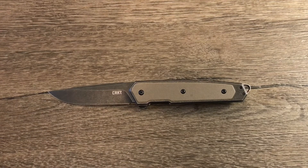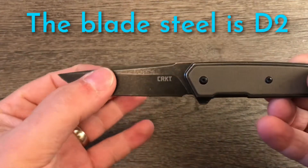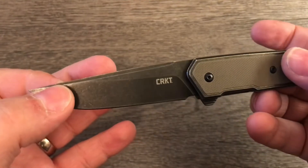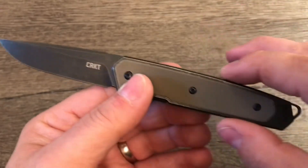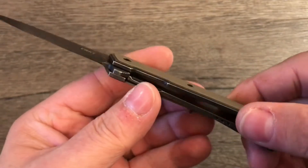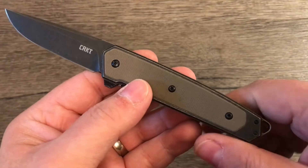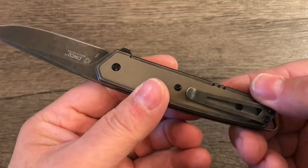It's a drop point blade shape. It's got a nice swedge up here. I really like the look of this blade — it's a very nice, attractive shape. It's a flat grind. It has stainless steel handles in kind of a bolstery frame lock setup. Everything's done in this black stonewash, which looks very nice. It's got a G10, kind of a beigey tan G10 overlay on the scales, which is very attractive as well.